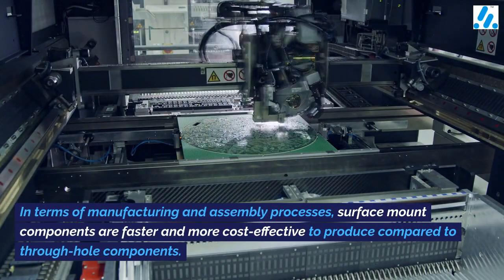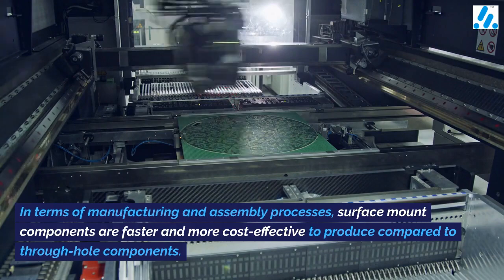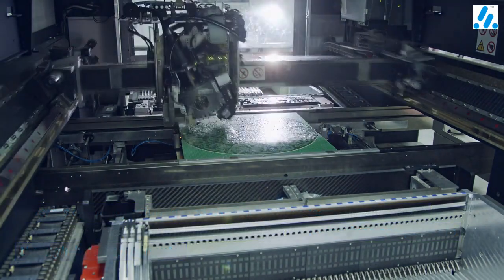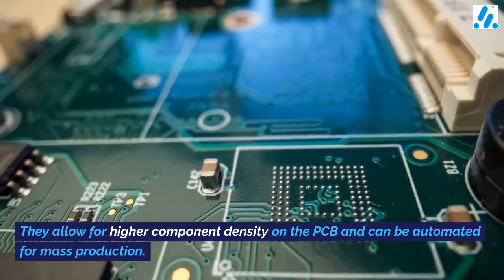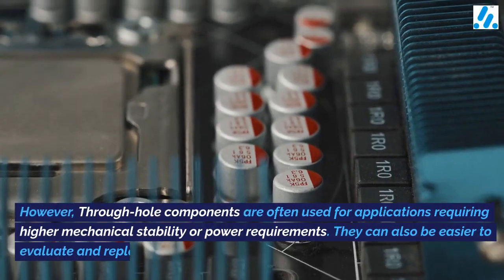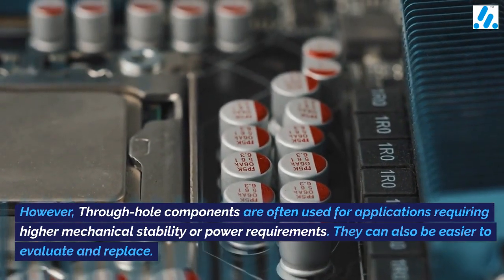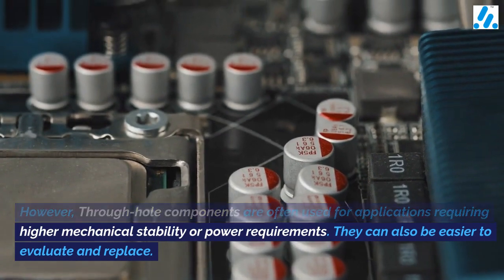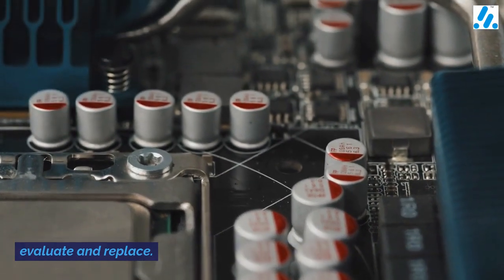In terms of manufacturing and assembly processes, surface mount components are faster and more cost-effective to produce compared to through hole components. They allow for higher component density on the PCB and can be automated for mass production. However, through hole components are often used for applications requiring higher mechanical stability or power requirements. They can also be easier to evaluate and replace.